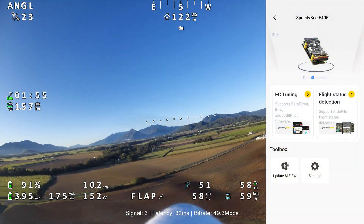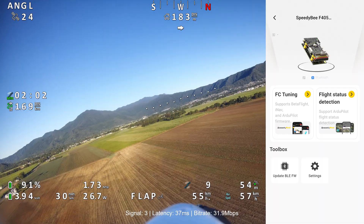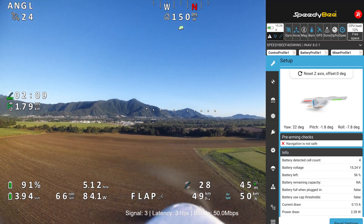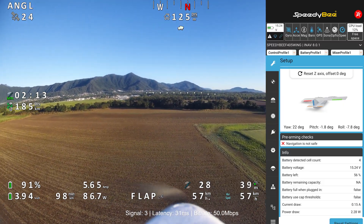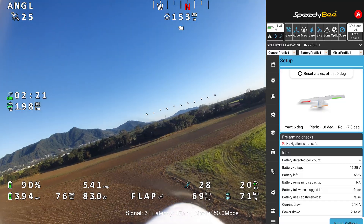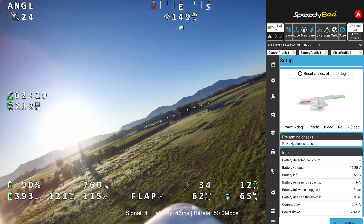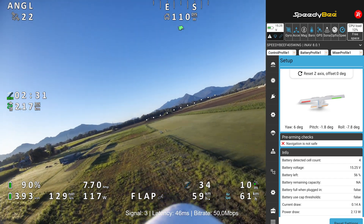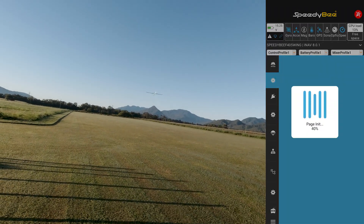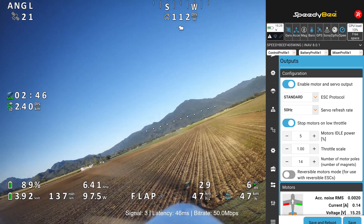Just a quick break from the flight — I'm going to take you into iNav here, using the Speedy Bee app, to check out how the flight controller is set up for the plane during this flight. We're running iNav 8.0.1, the latest version. I'll show you the PIDs. I don't recommend anyone copy exactly what I've got here, because even if you've got a Phoenix 2400 it has to have the exact same weight and setup. Be wary.